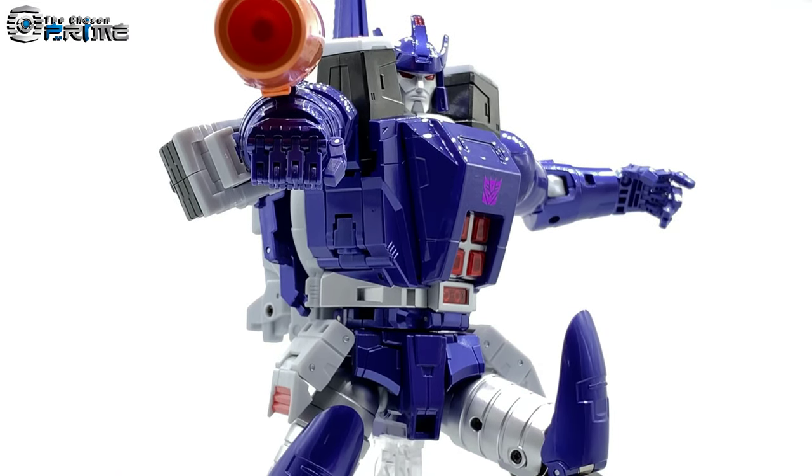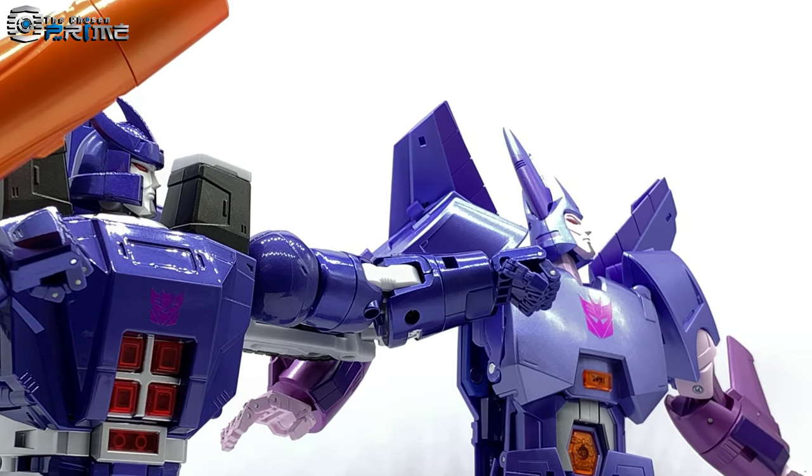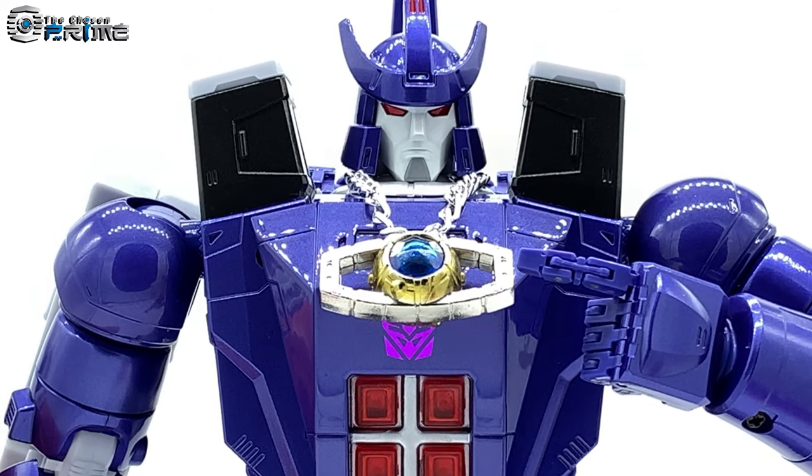If you're interested in this version of Sovereign, go to thechosenprime.com, check availability, and add yourself to the waitlist so you can be notified when it's in stock. This is Epic with the Chosen Prime — have a great day!